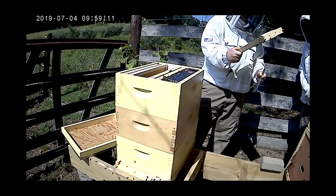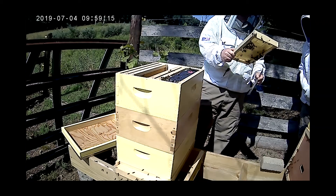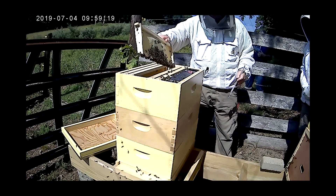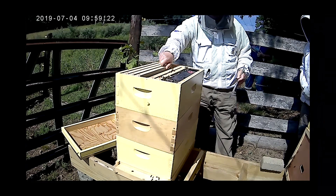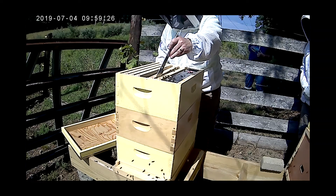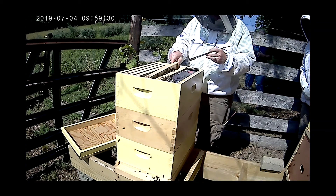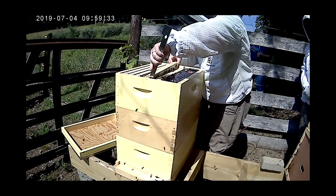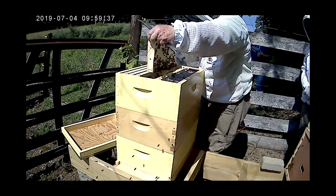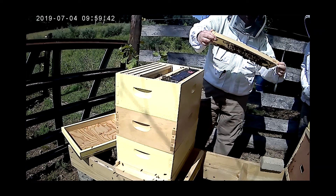See how little they are! I'm trying to teach people that these aren't hornets and wasps — these are honeybees. It's pretty docile. I've been lucky so far and have not been stung, but today might be the day. And we're just looking.